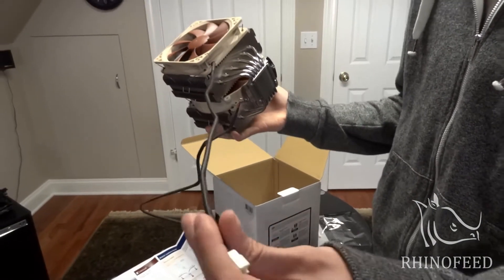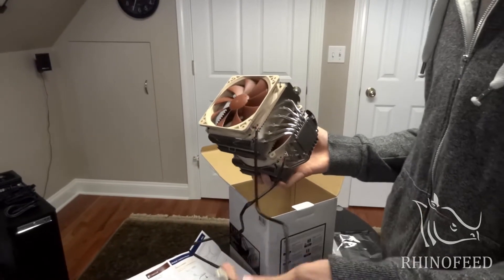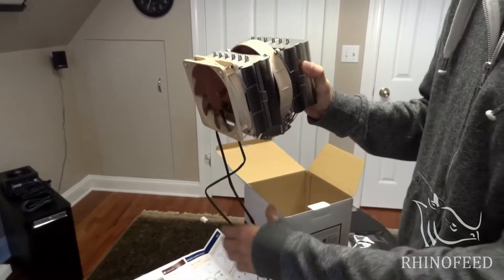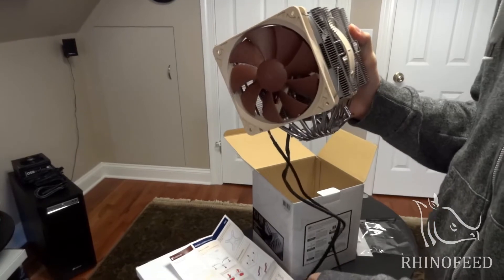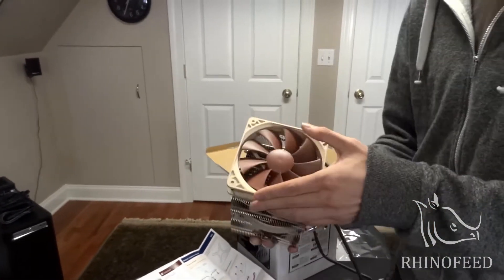They actually give you more than enough length of cable for your motherboard — actually, this is too much, because the motherboard header is really about over here, so you don't need a cable this long. But they're both three-pin, non-PWM fans, unfortunately, which you can always upgrade — you can take these out.